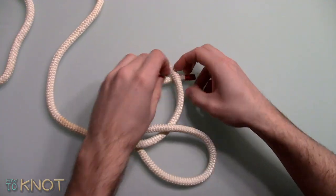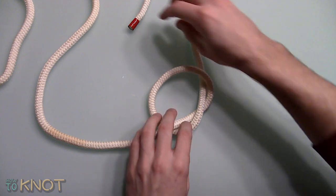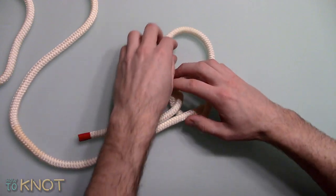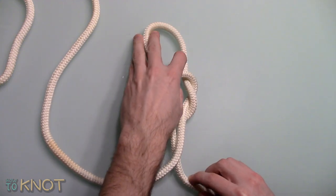Start by creating an overhand knot. Feed the working end back through the overhand knot as if you were untying it. Wrap the working end around the standing part and feed it back through the original overhand knot.